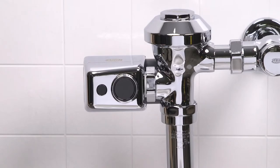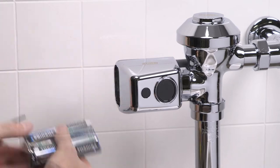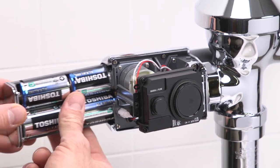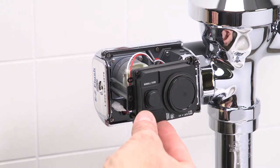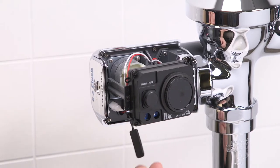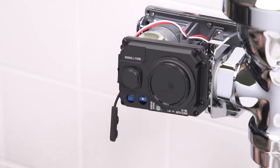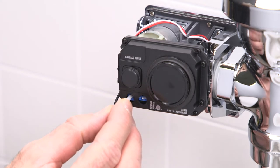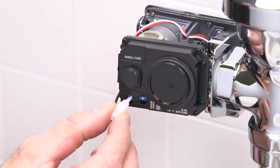If it still doesn't trigger a flush, let's try resetting the sensor activation distance as follows. First, remove the battery tray with your Allen wrench. Then remove the EZ Flush sensor cover. Reinstall the battery tray to activate the unit. Remove the adjustment port cover and the sensor adjustment tool. Now stand at the desired activation distance. Using the sensor adjustment tool, turn down the sensor all the way and then slowly back up until the yellow LED begins to flash.